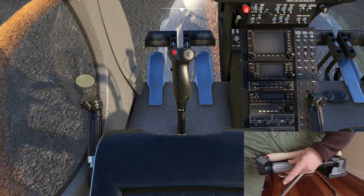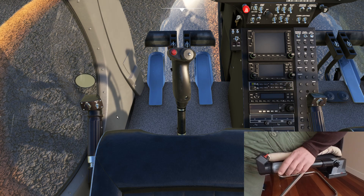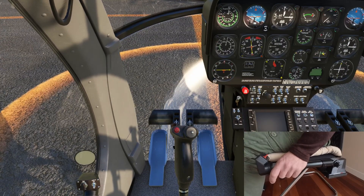Everything else — the throttle, collective, and turbine start button — is all working. Okay, let's get this sucker started up.